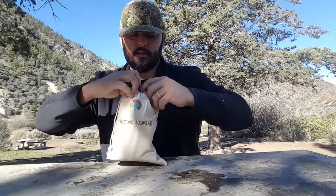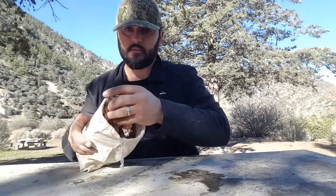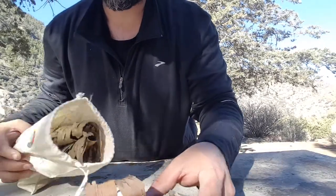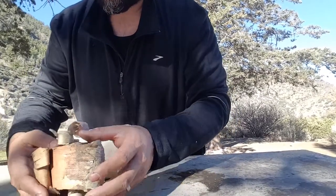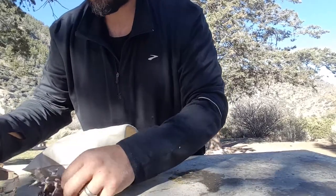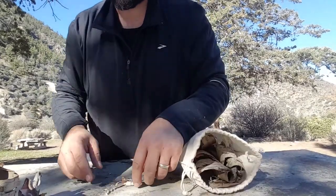Hey guys, Hector here with HP Bushcraft. Wanted to do a quick review on Four Directions Bushcraft's birch bark. It's kind of windy here, but maybe we should light some of this up.